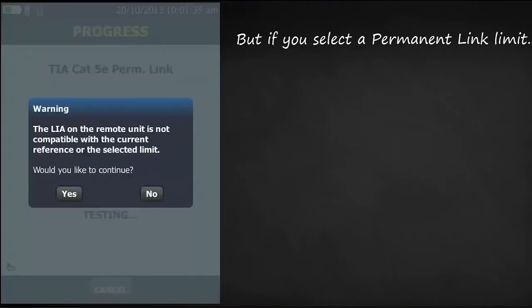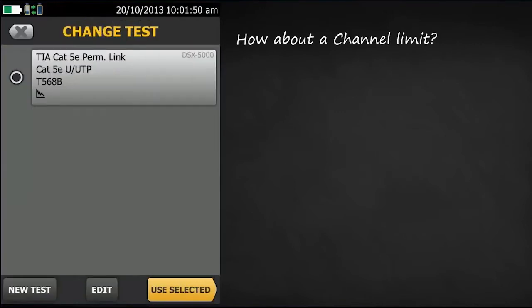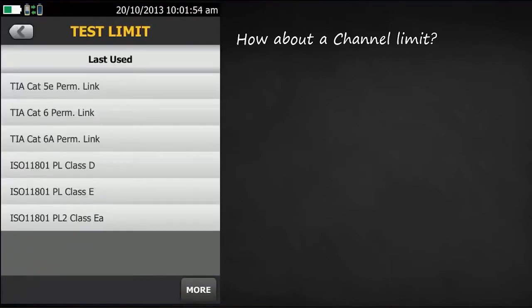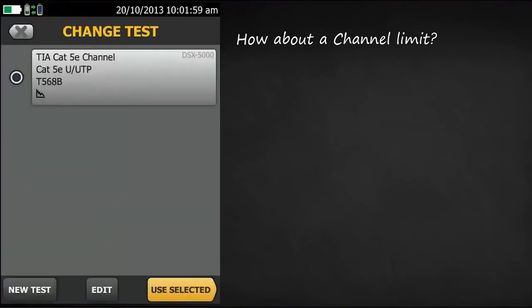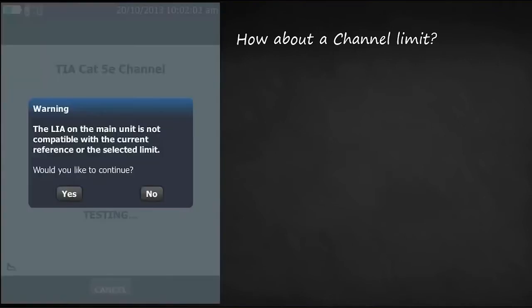But if you use a permanent link limit, the DSX will complain about you using a channel adapter at the remote end with a permanent link test limit. So let's try this with a channel test limit instead. Now it's complaining because you are trying to use a channel limit with a permanent link adapter.